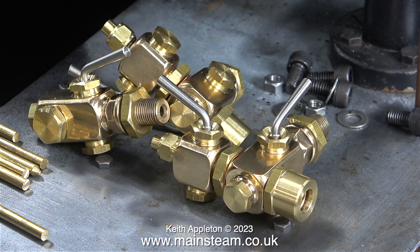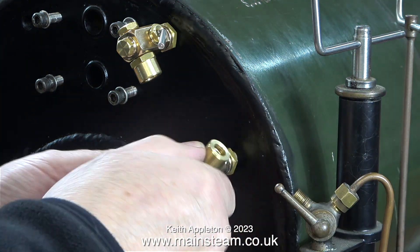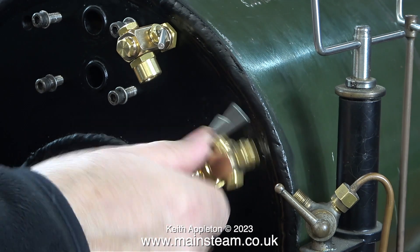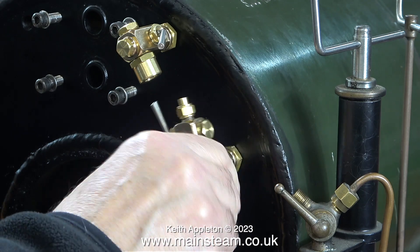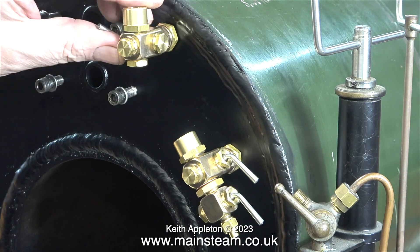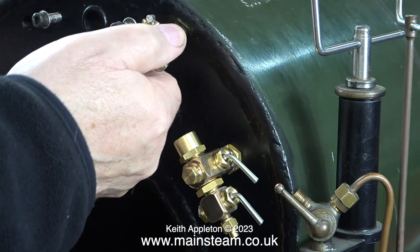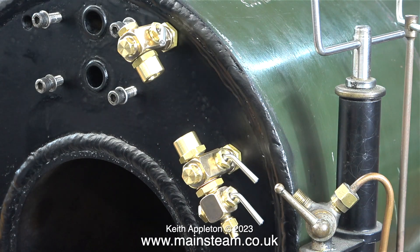Here are the parts for the two three-cock water gauges, complete with blow-down valves. These are beautiful things to look at — very well made and nicely polished, and changing the orientation was very simple. All you do is move the handles of the isolation valves to the other side; nothing could be easier. When you buy a pair of these, the valves are in the left-hand orientation, and I changed this one so that the handles are on the right. I'm loosely screwing the parts in position so you can see what they're going to look like.